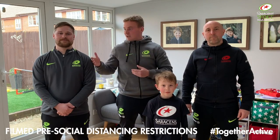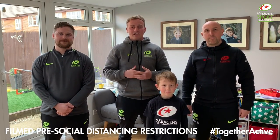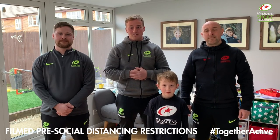Hello, welcome back to our Together Active mini series. This is episode three. Today I'm Coach Ben, this is Coach Matt, this is Coach Mike, and we've got Ollie with us today. We're going to be doing a load of one-minute challenges that you can do at home with basic equipment and some simple fun games.